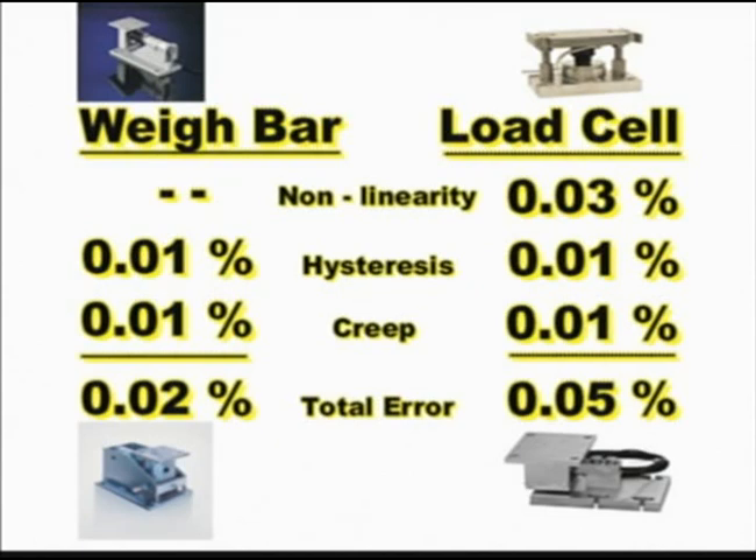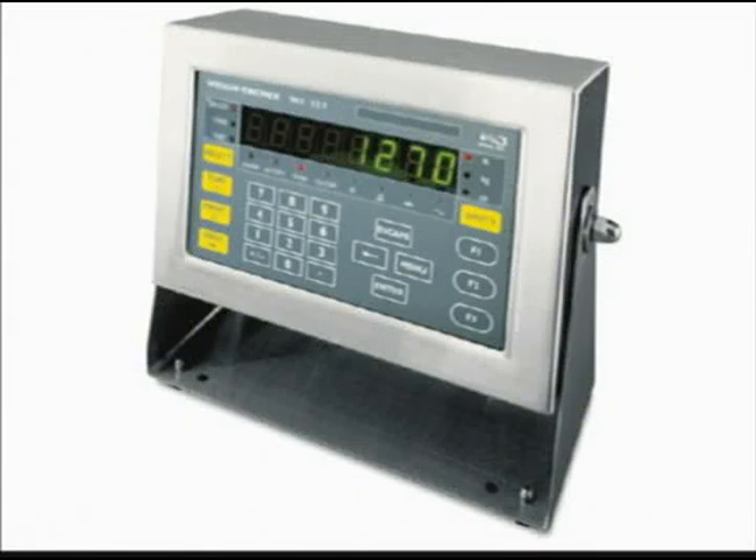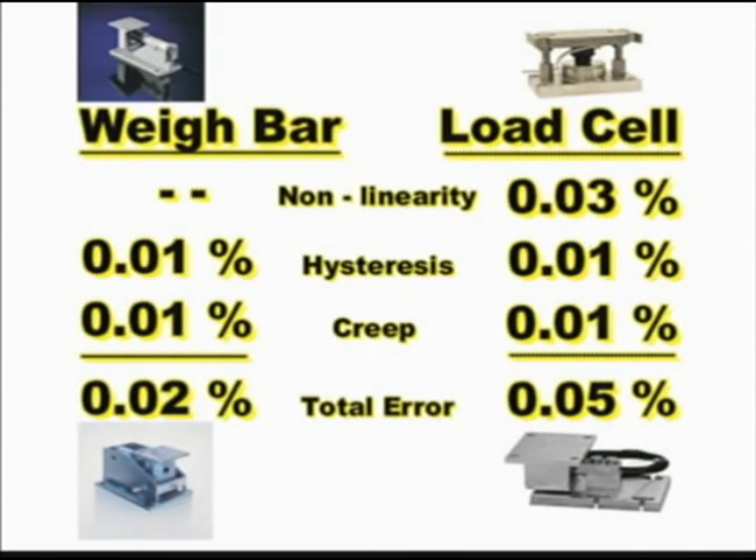With the inherent error of the load cell already at 0.05 percent, there is no room for additional error in the initial installation inspection. Sometimes, to bring a scale installation into tolerance, the installer will resort to modifying the non-linearity error by bending it back electrically. The problem with this, however, is that you can compensate for the total error for only one load cell.